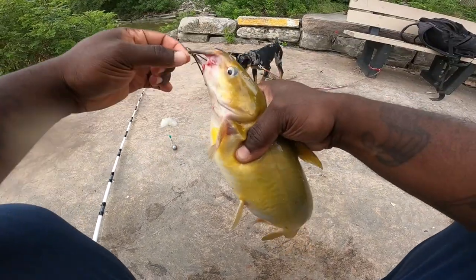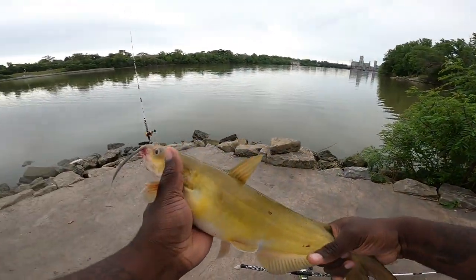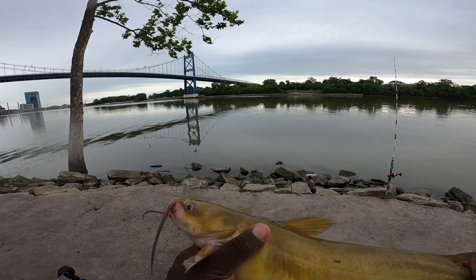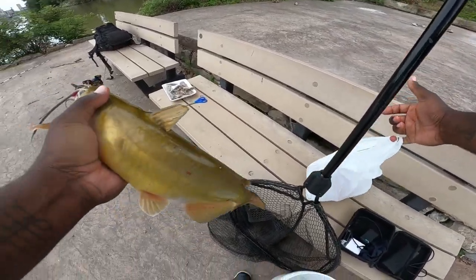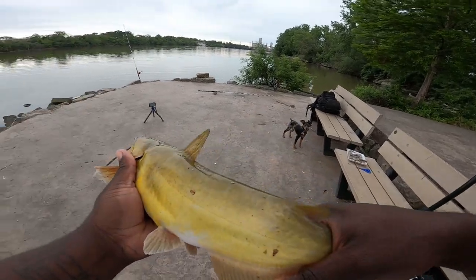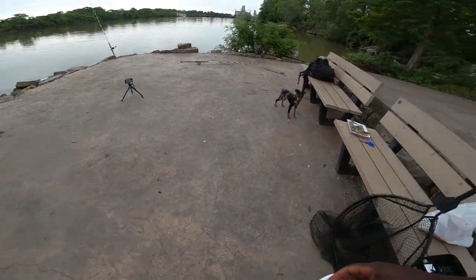He's walking away but here we have a really small channel catfish that bit that shrimp — this is perfect eating size, you can't beat this. This is starting to make me feel like I might have to take a couple to the crib, because these are good eating size right here. When they're like this, you know what I'm saying — this is not a bad deal. Let's put this one in the bucket. Look at him going crazy!